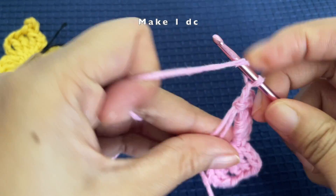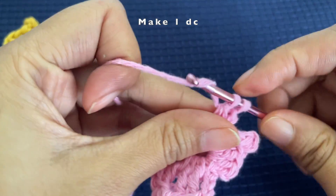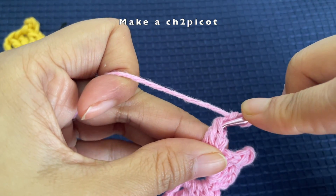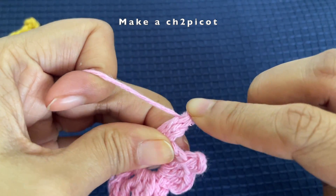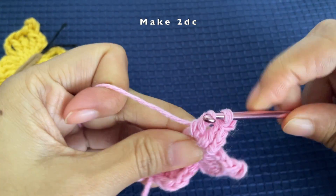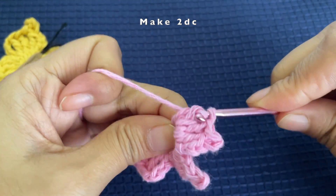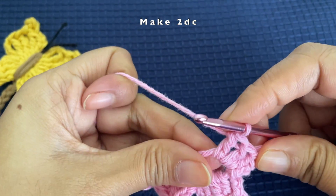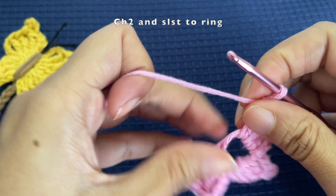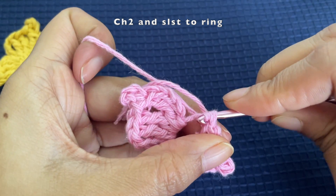Now we're making the other side. Chain two and make one double crochet into the magic ring. Now make a chain two picot: chain two, insert your hook into the base two loops, pull through, and make a slip stitch. Then make two more double crochets — the first and one more — then chain two and slip stitch into the magic ring. The bottom part of the second wing is done.